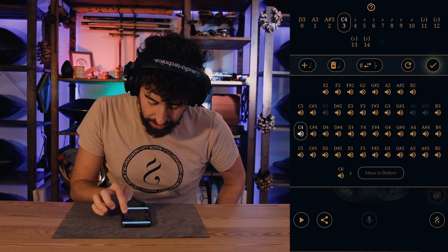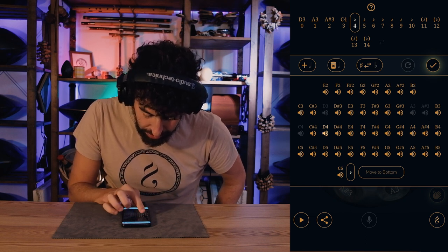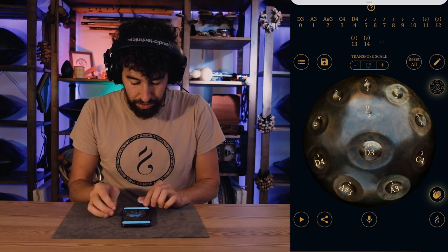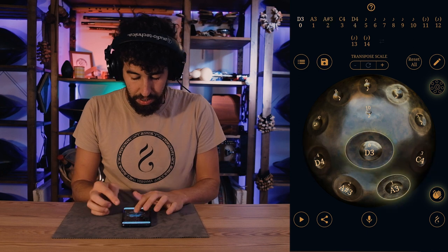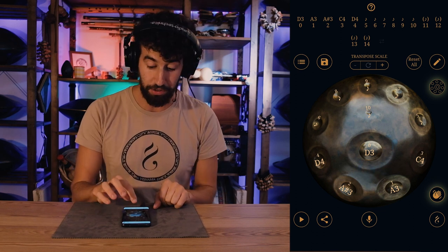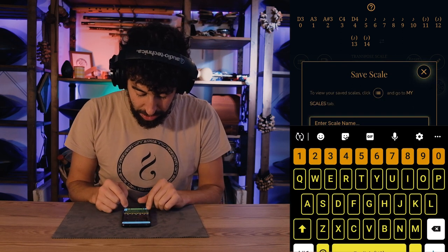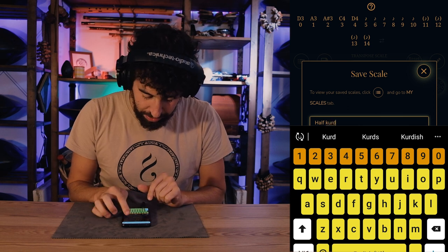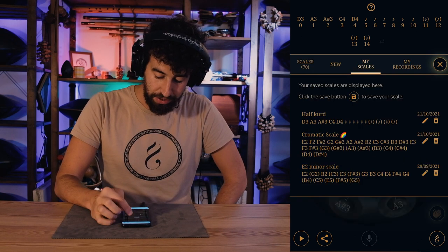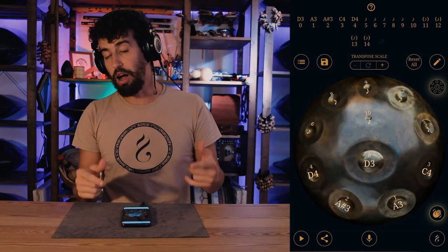I continue building: C, then D4 — so I have D, A, A sharp, C, D. Once you get something you really like, you can record it using the diskette icon on the left. Click it, save the scale — I'll call it 'Half Curd' since I didn't finish it — and then in 'My Scales' section, there it is. I can edit or delete it as needed.